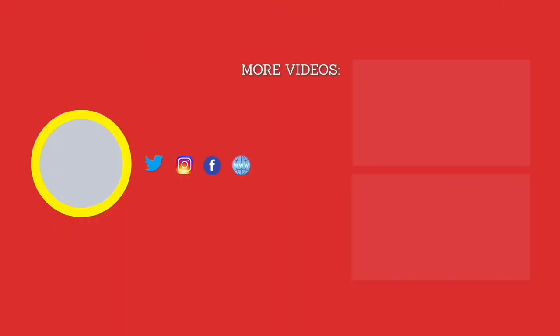Thank you so much for watching today's video. I hope everyone enjoyed it. If you did, make sure you give this video a big thumbs up. As always, you can leave me a comment down below. And if you're not already subscribed to my channel, make sure you hit that subscribe button. Till next time, hope everyone has a great day.